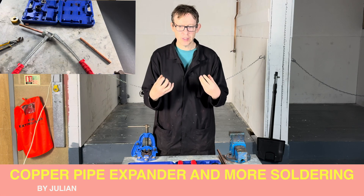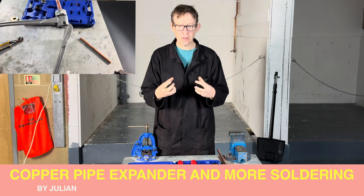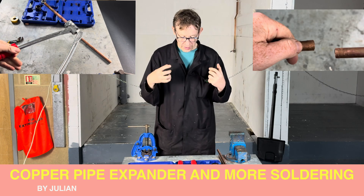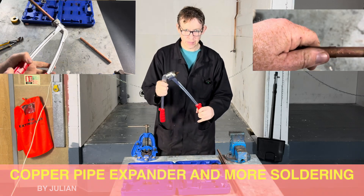Hello, welcome back to Plumbing College. Today we are going to be expanding the end of copper tube. This time we are going to be using a pipe expanding set.